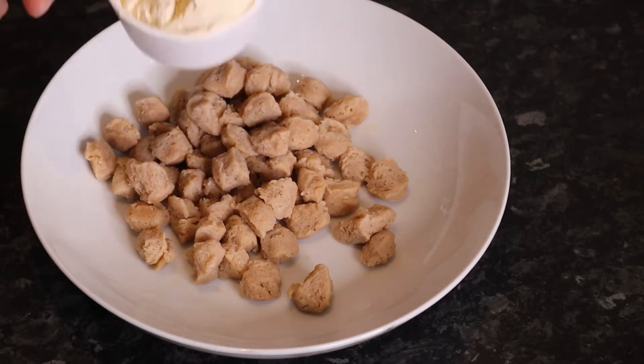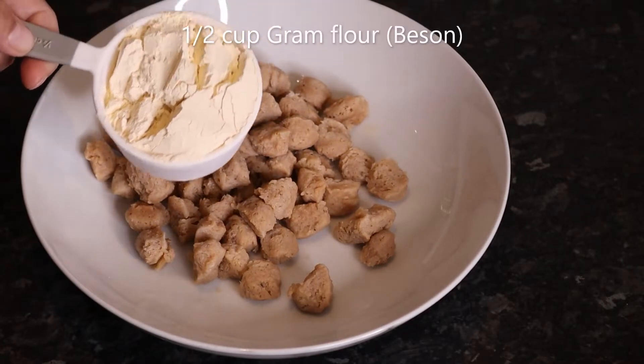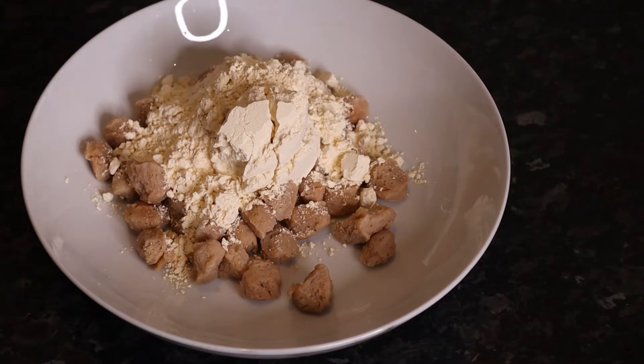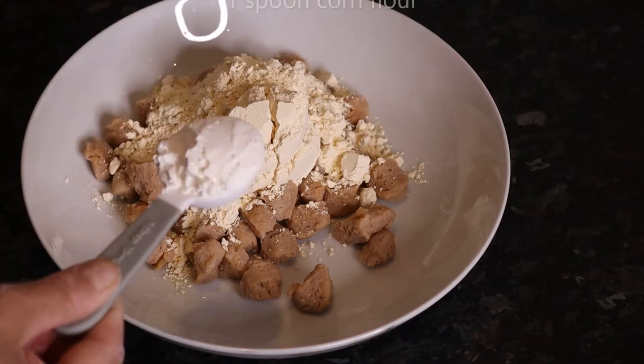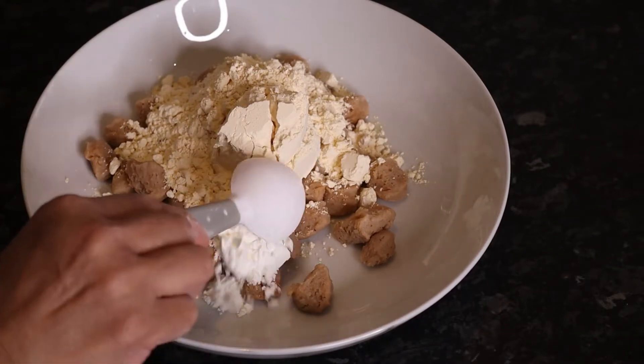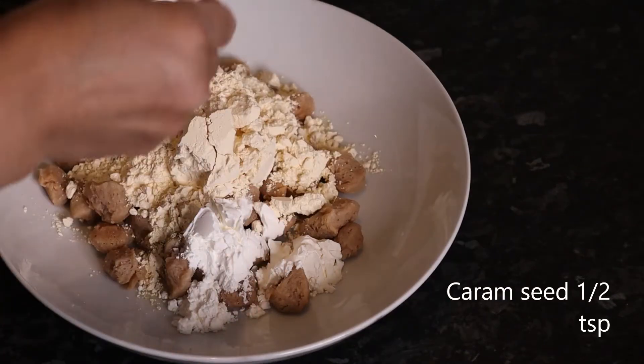We are going to put 1 cup of soy vinegar. We have half a cup of soy vinegar, so we are going to put this one. We will put the milk in cornflour — 1 spoon of cornflour and 1 spoon of soy vinegar.